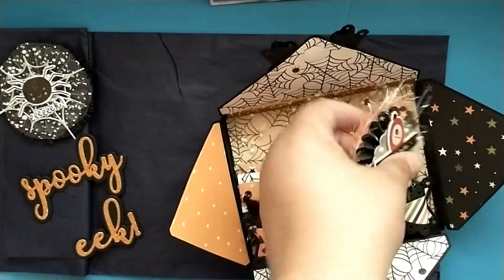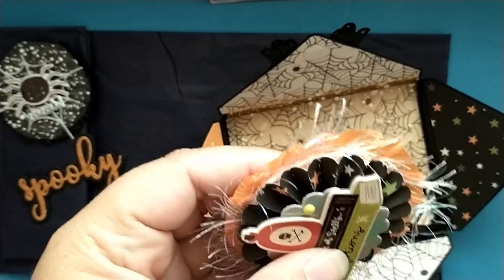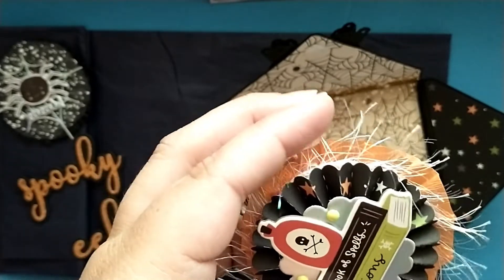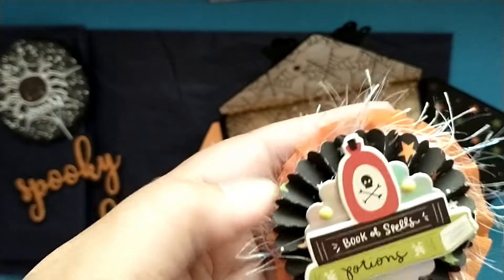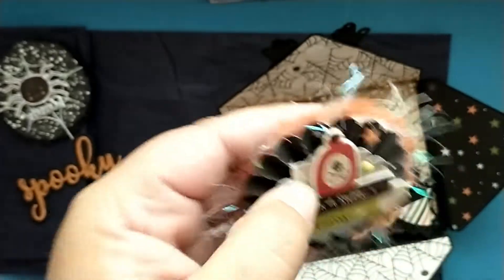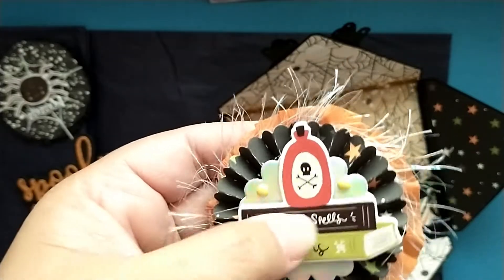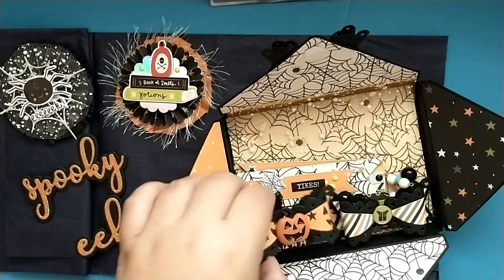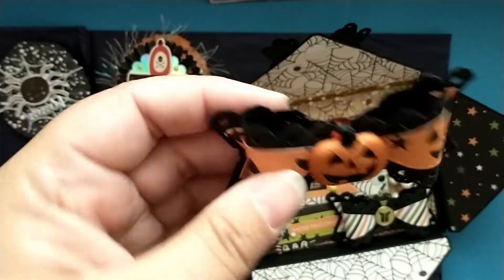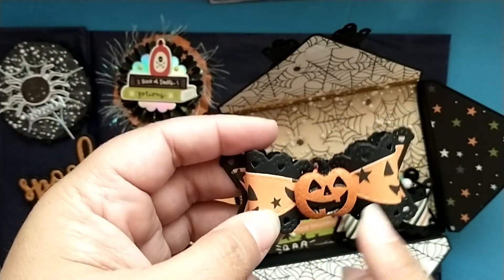And then this one has orange eyelash trim, another cute rosette, and love this hollow paper. She's got a couple of little enamel dots and a 'Book of Spells and Poisons' — that is super cute, I love this!